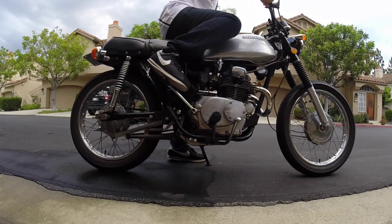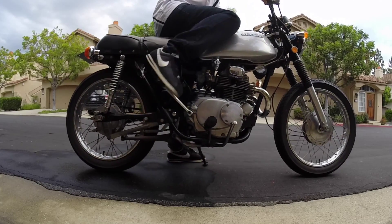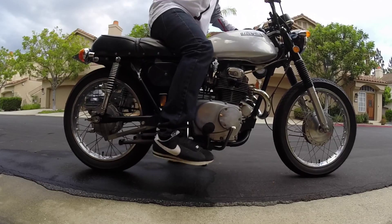Since this is a 175, it's kind of hard to feel the resistance, but it's there. What this will do is put the piston at the top dead center, and then a full kick down will start the bike.